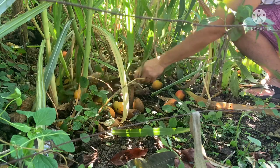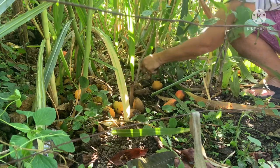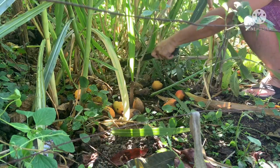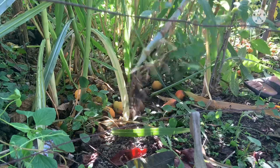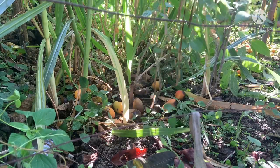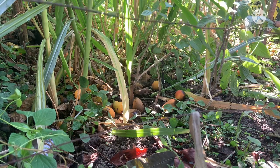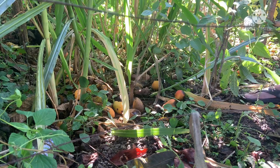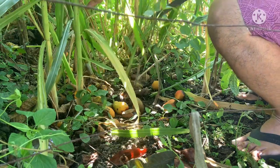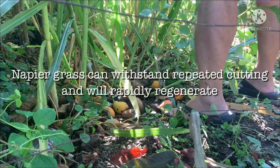The proper way to harvest napier grass is to cut above the ground around one inch. As you can see, I just cut a napier grass. One of the characteristics napier grass possesses is it's a high yield grass with tolerance to intermittent drought and high water use efficiency, making it a forage of choice. Once you cut it, it withstands repeated chopping and cutting and will rapidly regenerate, producing palatable growth.